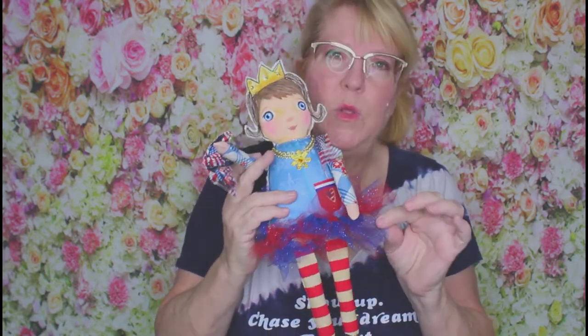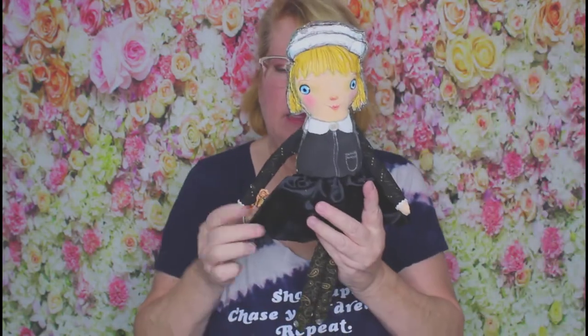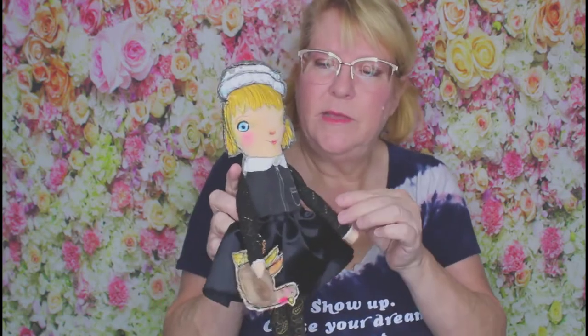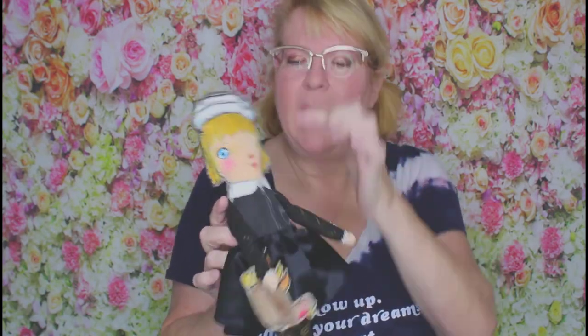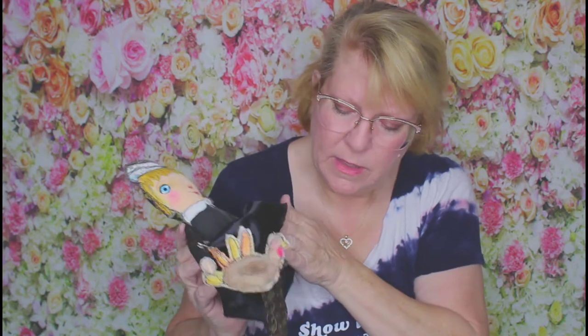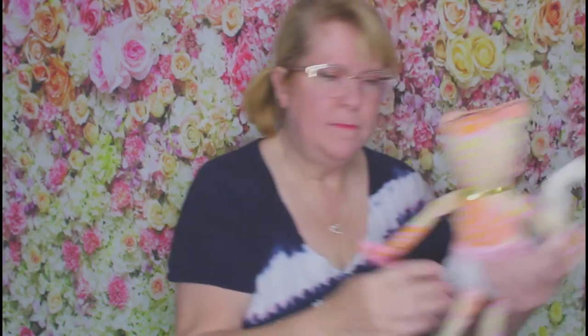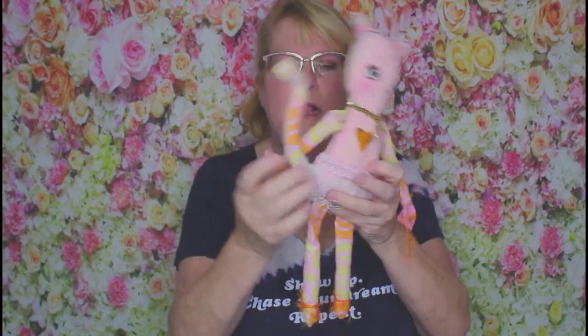Here is a pilgrim — she's got herself a little turkey. These dolls are really simple to make; they're just simple sewing back and forth all the way around, stopping very simply. Here's a kitty, and this one just has a little tail glued to the back.